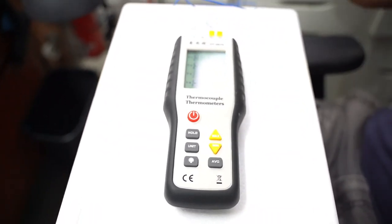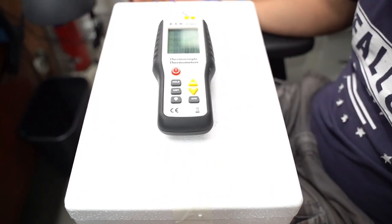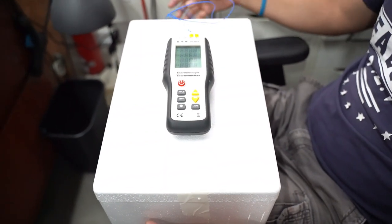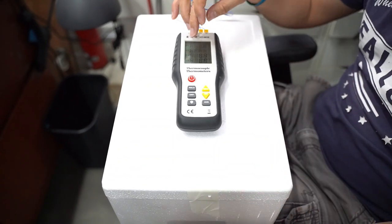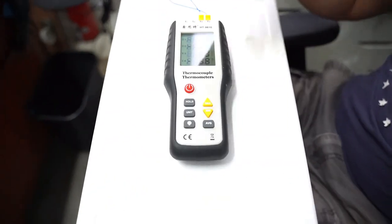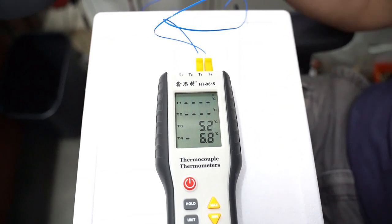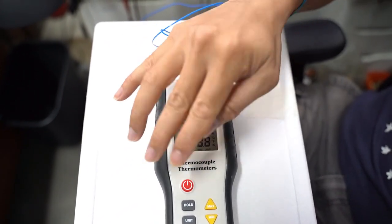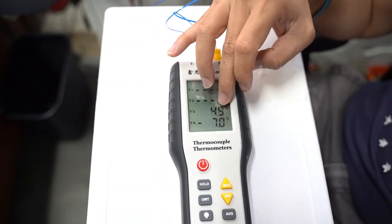Since we are in the tropics and cannot get sub-zero temperatures here, we have this box of dry ice. We have got the temperature probes on the battery: T3 is on the part of the battery where the heating element isn't — so it's on the battery surface. T3 probe is on the battery and the T4 probe is on the heating element.